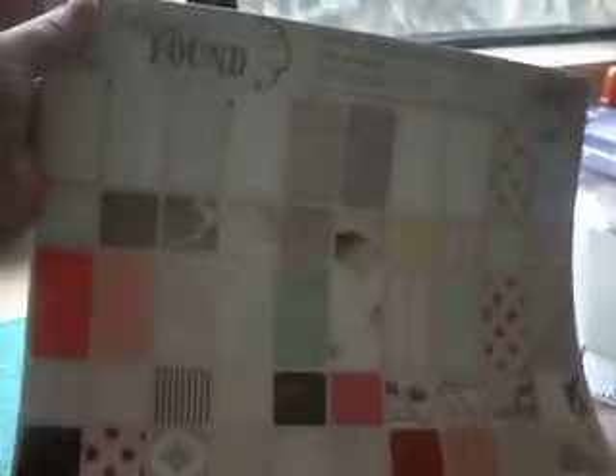It was this paper pad right here. I don't know if you can see it — I've got a glare because of my windows there. But this is the paper pad that I used.